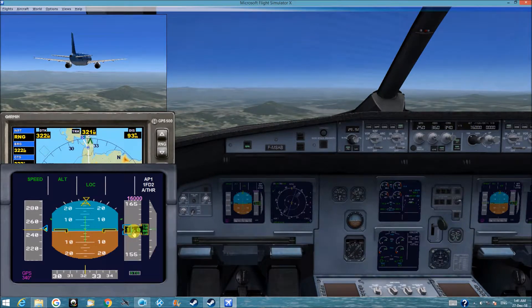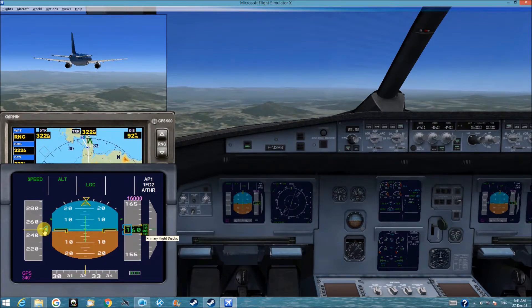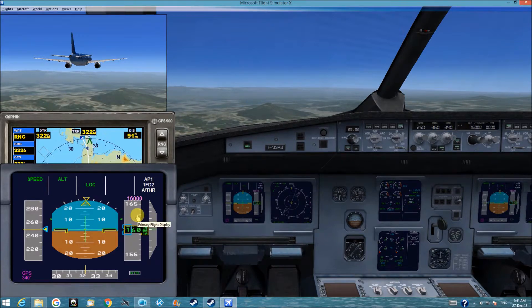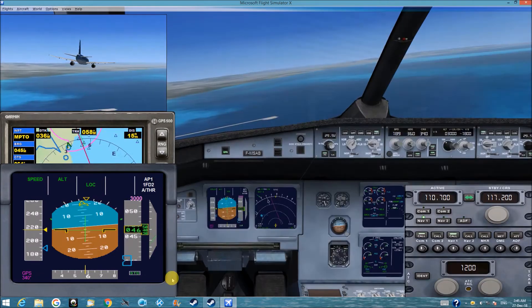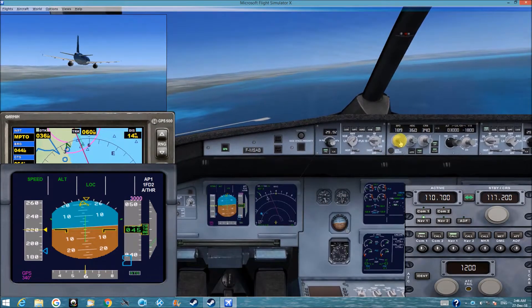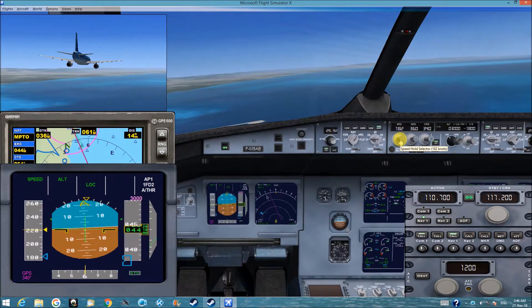We can see the blue score here around 16,000, and we'll see the blue triangle here around 250 knots. We are going down to 3,000 feet, lowering the speed.